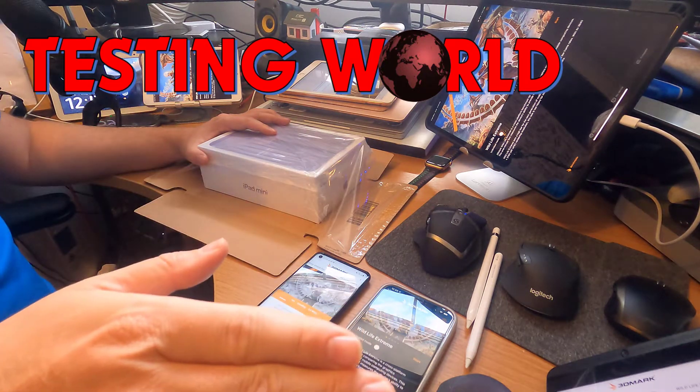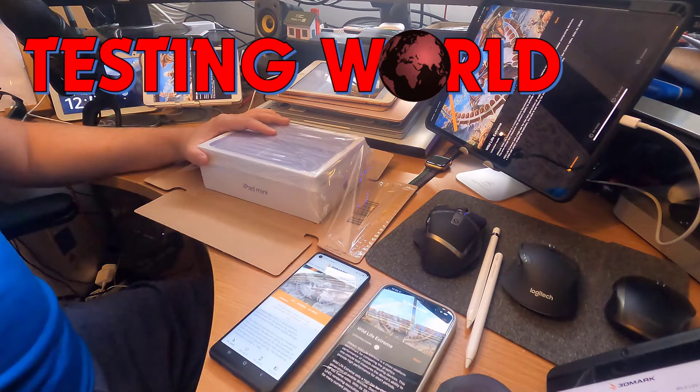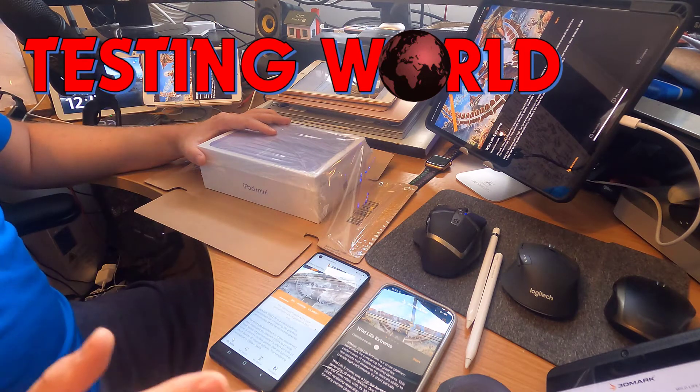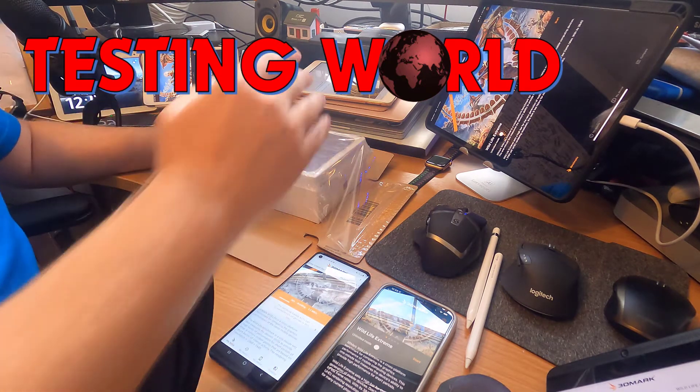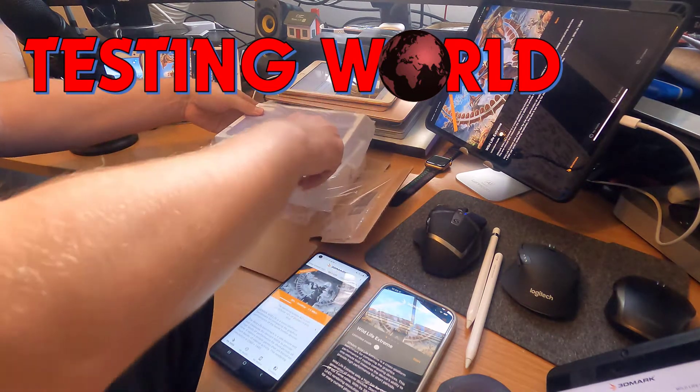I also have the benchmark NVIDIA GPU tablet — the NVIDIA Shield — but unfortunately that doesn't support Android 10, so it won't be participating in the 3DMarks. Let's get this open and have a quick look at the device itself.